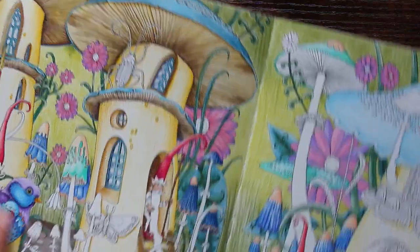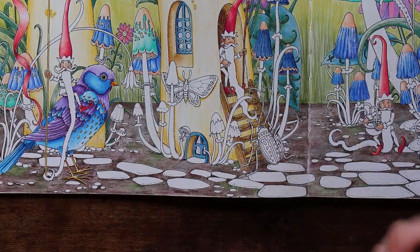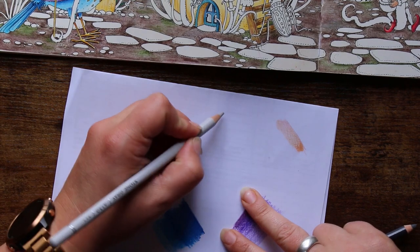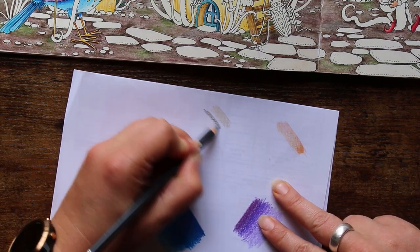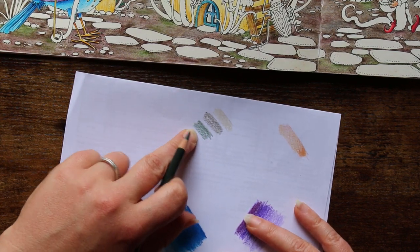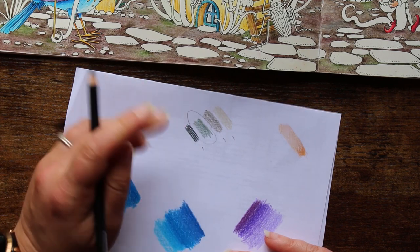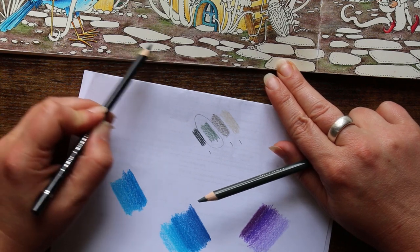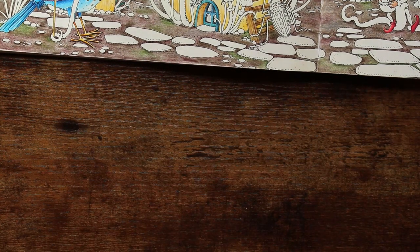Just before I do something like this, because I'm going to use these pencils randomly to give the stones a stony look, I like to test them out on a scrap of paper from lightest to darkest. I think the sage might give these stones an almost mossy feel. So I'll go with stone, pewter, and charcoal as the main colors, with sage added in little patches. I'm also going to use charcoal to darken around the edges of these stones to make them look as if they're set into the dirt.